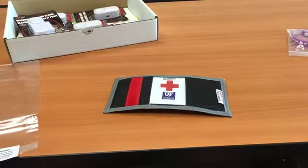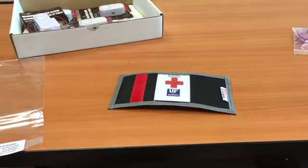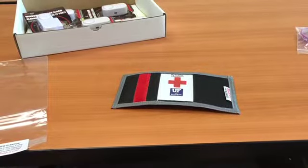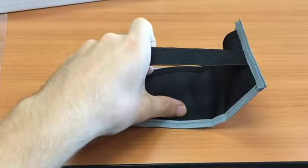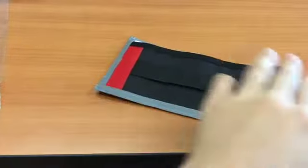This is a medical ID badge that can be found within the safety box. This can be placed on either your child's arm or your child's seatbelt when in a car. To place on your child's arm, you can use this strap right here. To place on your child's seatbelt, you can use this velcro right here.